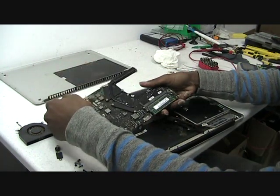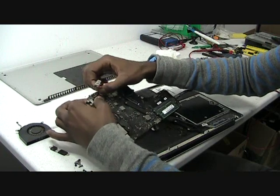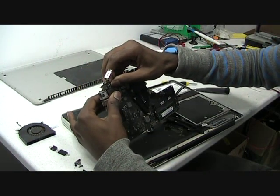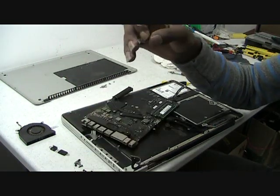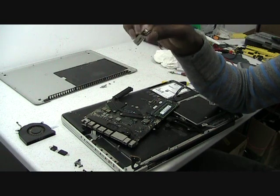Now turn it over. Here's the DC jack — it's plugged into the board. Gently remove it, just wiggle it out, don't force it. And there you go — that's how you remove a DC jack from a MacBook Pro 15 inch.